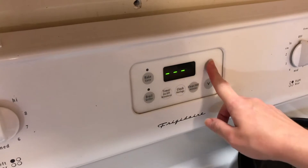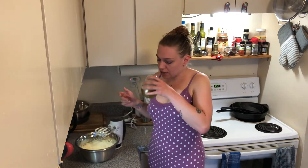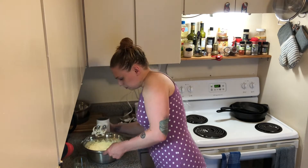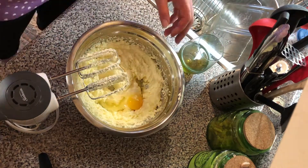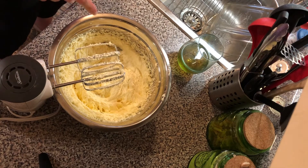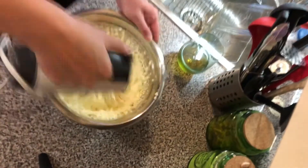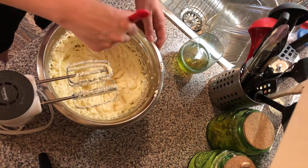Pre-heat the oven to 350. Similar to the cheesecake, we're going to add an egg and then beat it after each additional egg, so we're putting in four eggs total. Now that all the eggs are incorporated, we're going to add one tablespoon of vanilla. I'm just going to use a spatula to get everything down off the sides. This should be super, super light and fluffy.